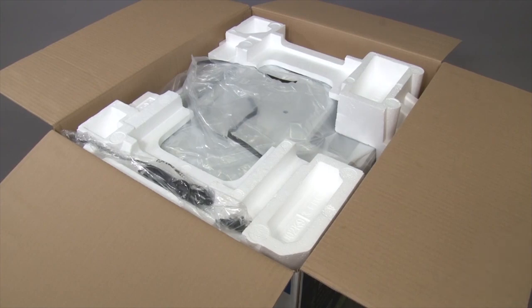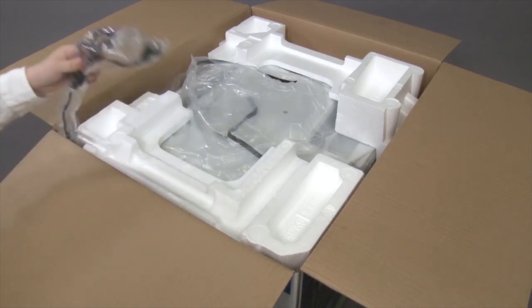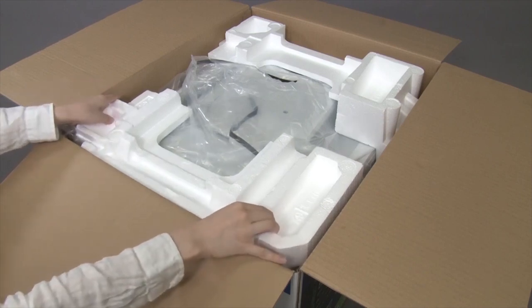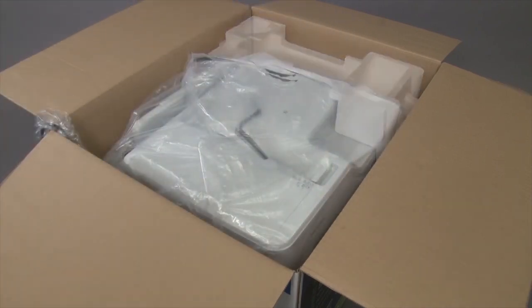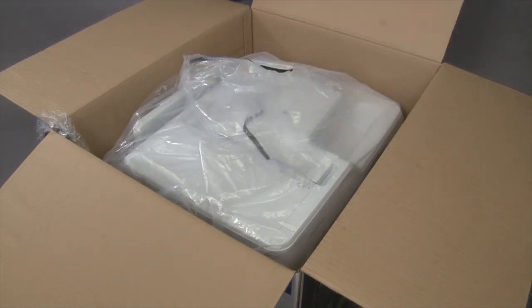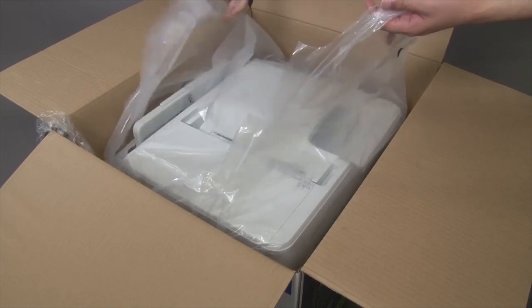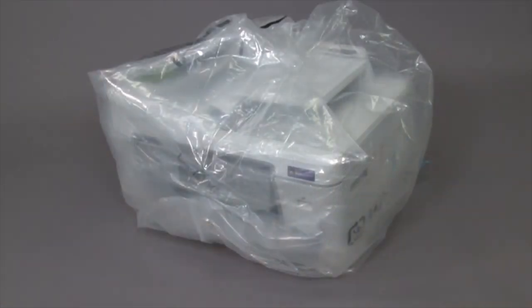Move the power cord so that it does not interfere with lifting the machine. Remove the packing foam. Pull the machine out of the box. Remove the plastic bag and tape.